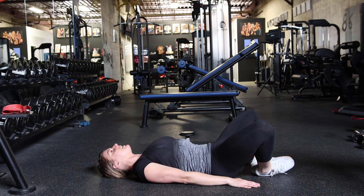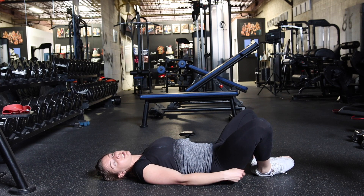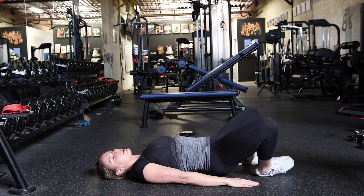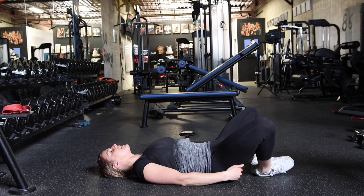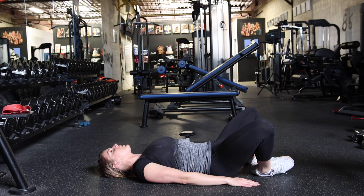Hips forward, kneecaps down. You also don't want to rest at the bottom. You can tap your glutes lightly, but you don't want to deload at the bottom. Keep your muscles under constant tension.